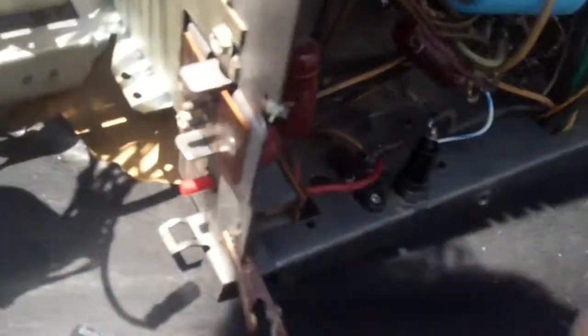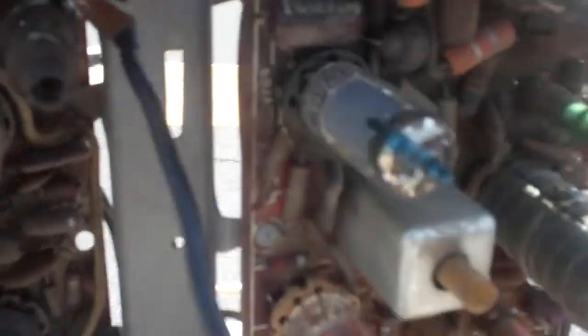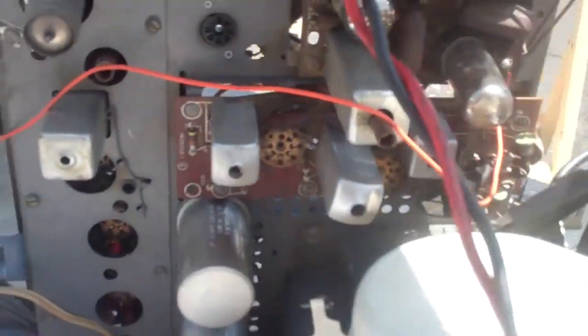I'm going to check that big paper one on the top while I'm here. Clip directly across this one. That one sounds fine — that's the one off the cathode of the vertical circuit. I think that's about it.